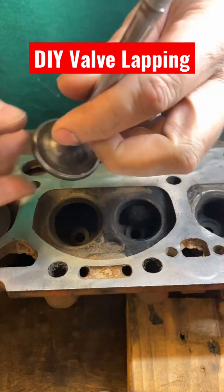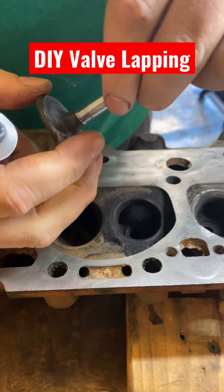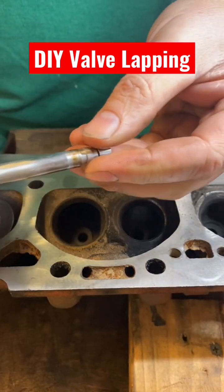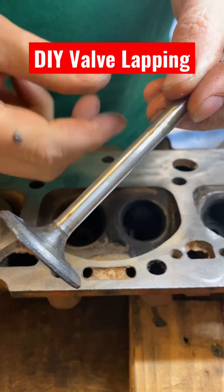Put a little bit of the compound — or a lot. I like to put some oil on the valve stem. The big thing is to not get any of the grit down in the guide.